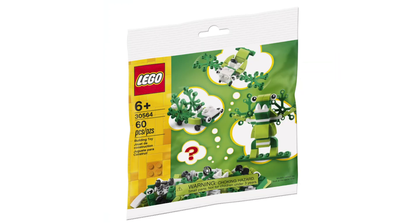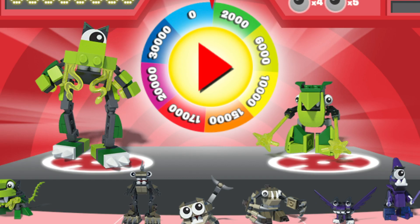To start, let's look at the polybag. To me, this does kind of look like a Mixel, just without the cool pieces like the joints — almost like a distant relative of the Glork Corp.